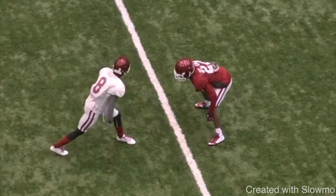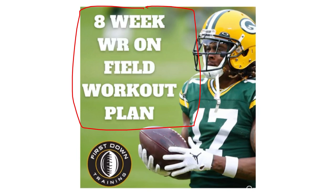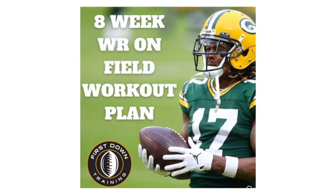I hope this video helps you guys out and teaches you a few new things. If you're a wide receiver and you would like 200-plus wide receiver route running, press release, and catching drills — everything you should be doing on the field — check out that very first link in the description below for our 8-week wide receiver on-field workout plan. It's 8 weeks of daily on-field workouts with sets and reps broken down and a video example of each specific drill.